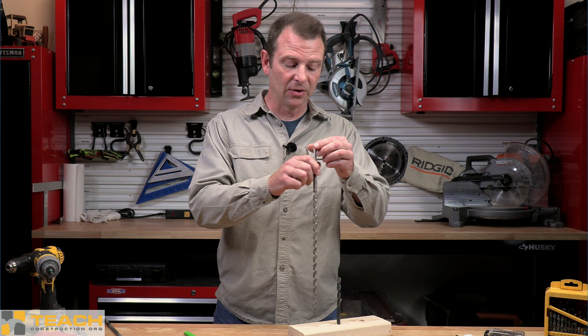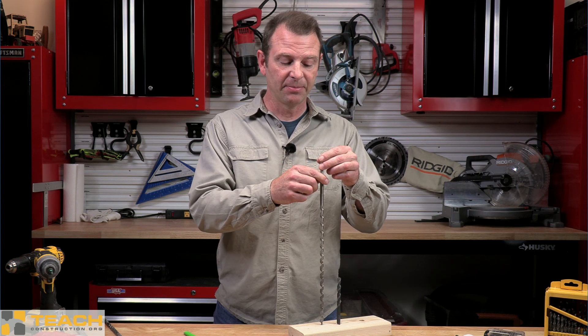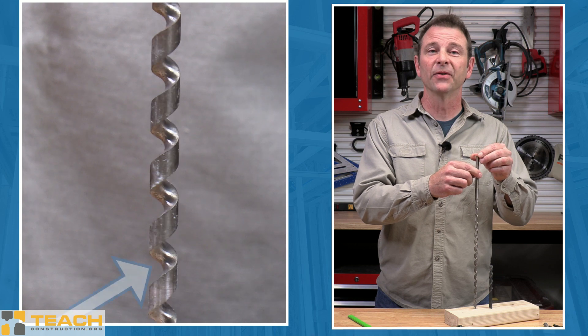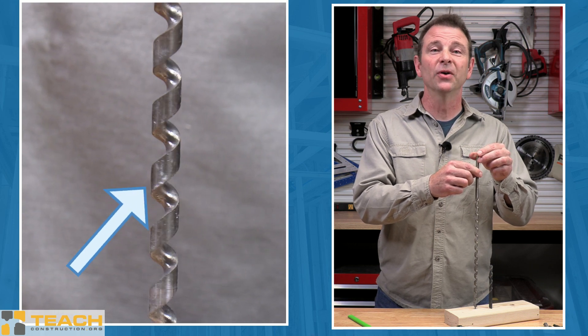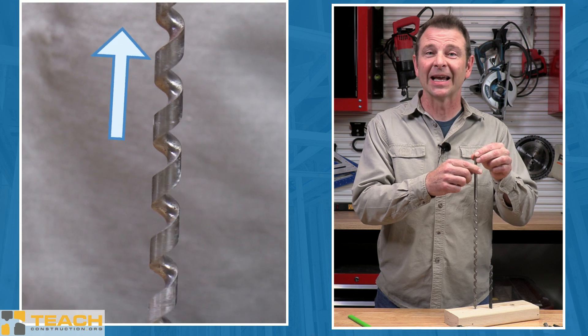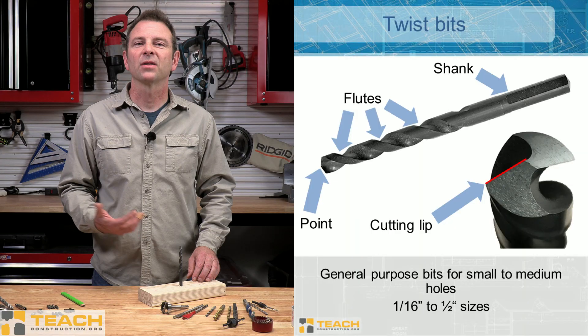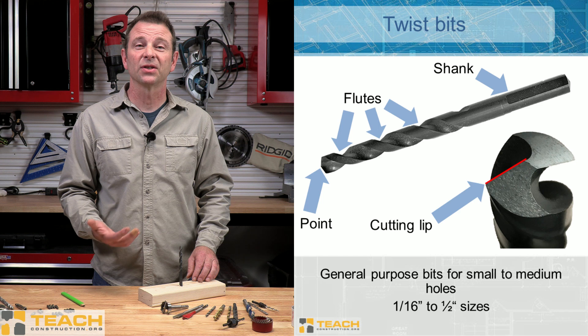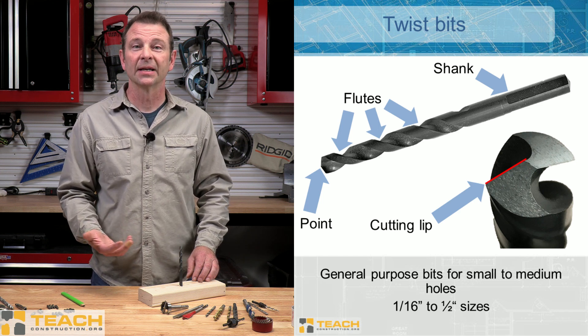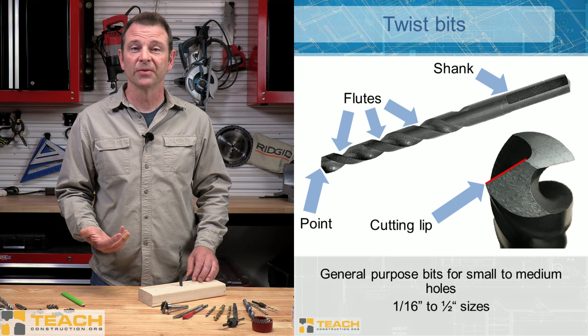The purpose of the flutes on any drill bit is to help remove the material as the cutting edges cut it out of the hole. If I turn this bit in a forward or clockwise direction, you can see the flutes moving upward — they would be removing any sawdust or whatever material is being cut out of the hole. A close look at the point of this drill bit shows you the cutting edge or cutting lip. This does all the work for the bit — all of your material is removed by this edge.